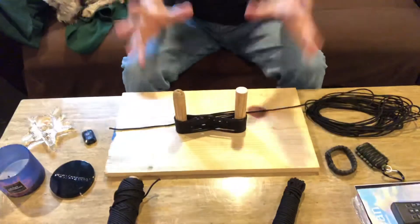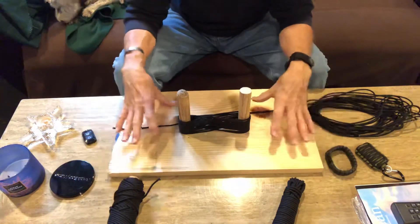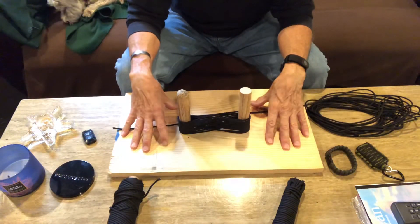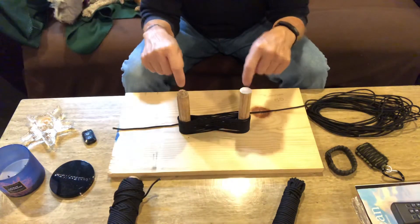I actually built something after looking on the internet — this was a while ago — on how to wrap paracord, and I came up with a very cool device. I'm gonna lower the camera down so you can see what I'm working with. You can see that this is just a regular board — I think it's 12 inches wide — with a couple of one-inch holes drilled in it.